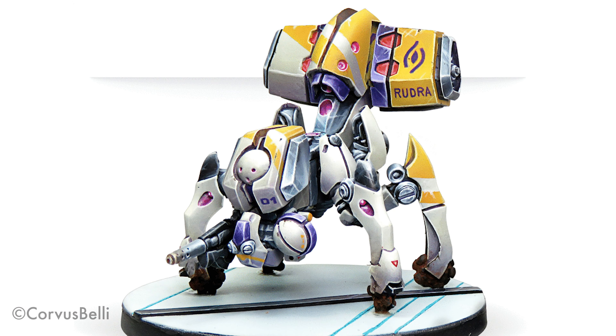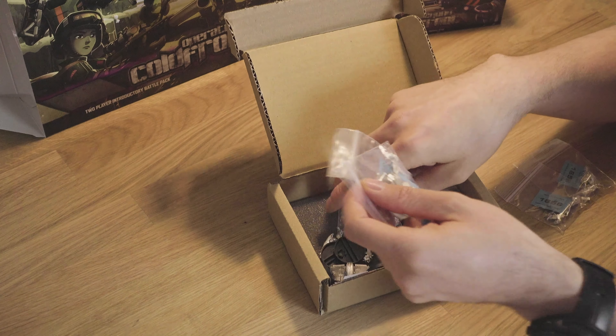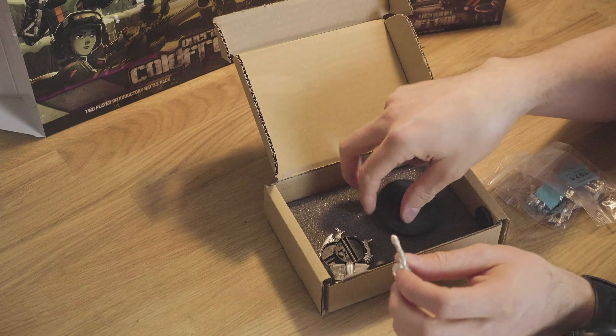Corvus Belli was friendly enough to send these two boxes to me to get me started. And once I have the minis painted, I am going to convert players in my local gaming club to play the game with me — that's the Vasa War Games Club. So if you're living in Pohjanmaa in Finland, come and join us for tabletop and board games. I also hope to have these miniatures ready for the Robicon at the end of July so I can play some games of Infinity in Helsinki.